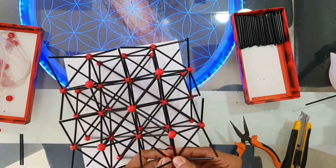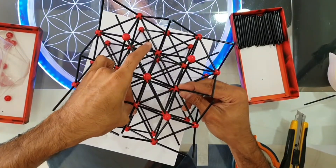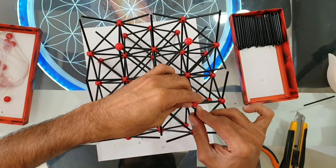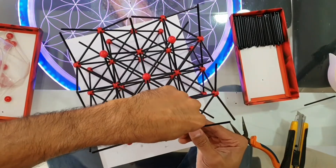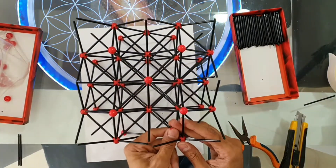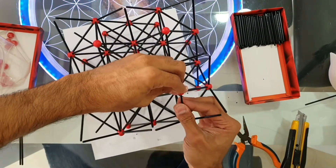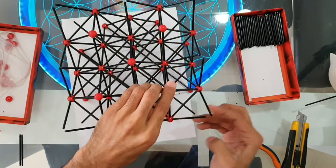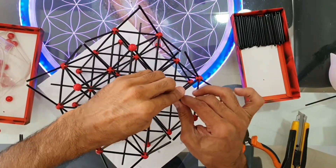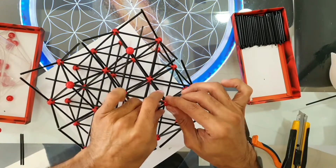It could happen that some of the tips of the rods come out from the holes of the spheres, but don't worry — just connect them again. As you can see, I'm doing some adjustments here. It happened to me because I started connecting one by one completely. The main idea is to connect the four tips of the rods at the same time, just one millimeter, and then push them all at the same time to get them inside completely.